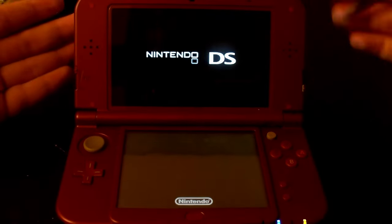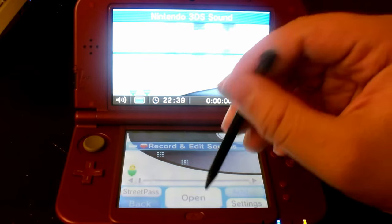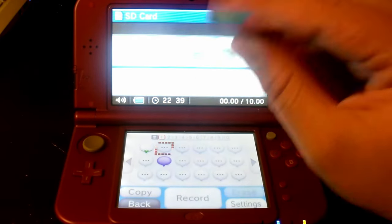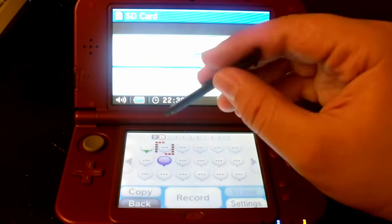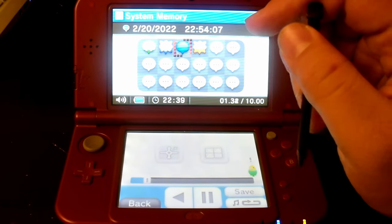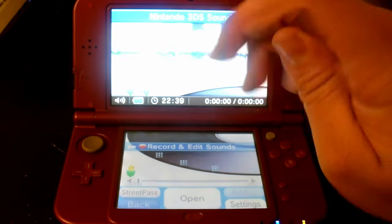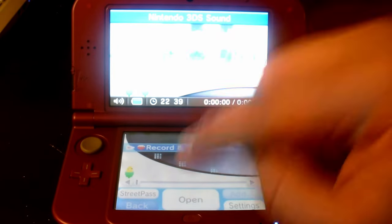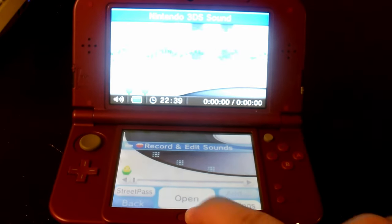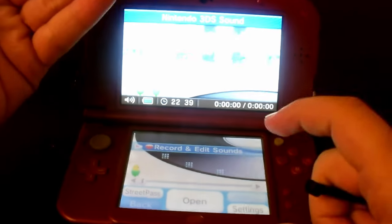3DS Sounds right here. If I go ahead and select this, it acts like it runs properly — and yes it does. Anything you record on the DSi Sounds will pop up on the 3DS Sounds, like the DigitalVid one right here. But the only problem is that ever since I installed DSi Sounds, the 3DS Sounds got corrupted — I cannot close out of the software. The home button, for some reason, got disabled. If I press the home button, it just gives me a little icon saying that I can't go home. That's not supposed to happen on a normal DS.